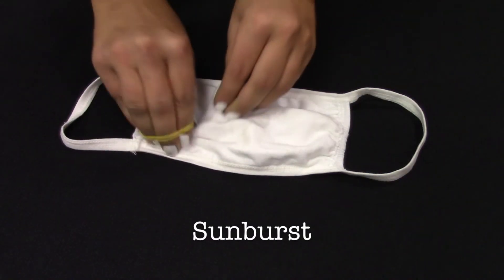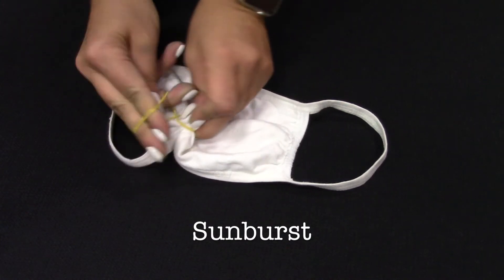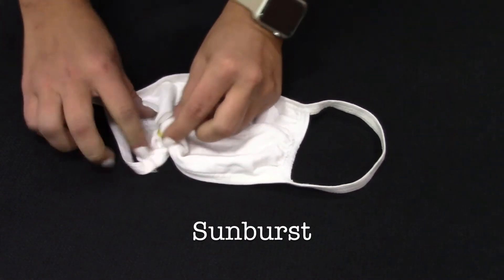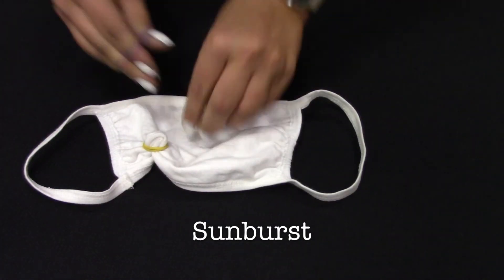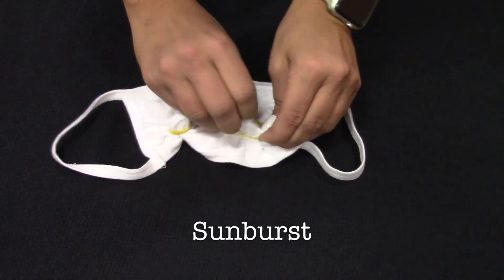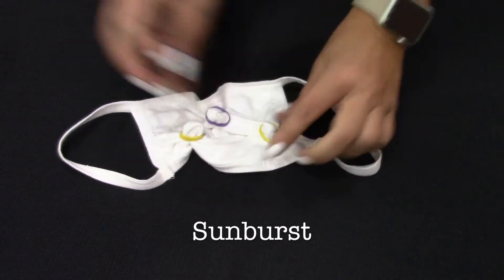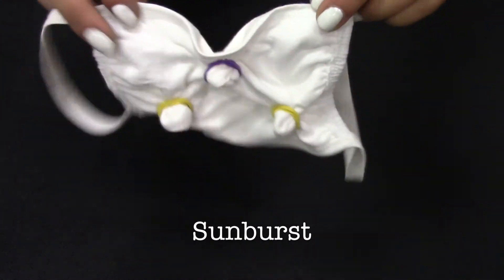The Sunburst: pinch and bind fabric several inches apart so there are little dots with your rubber band. Apply dye to each of the dots and then the rest of the mask.